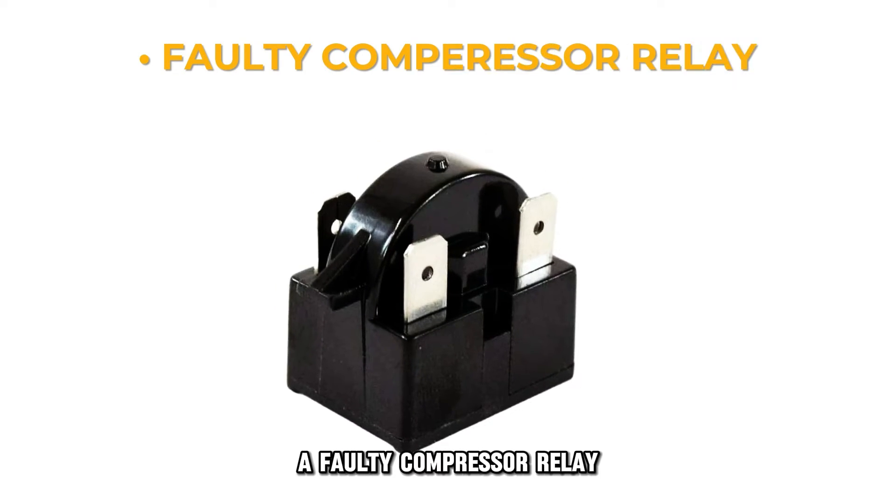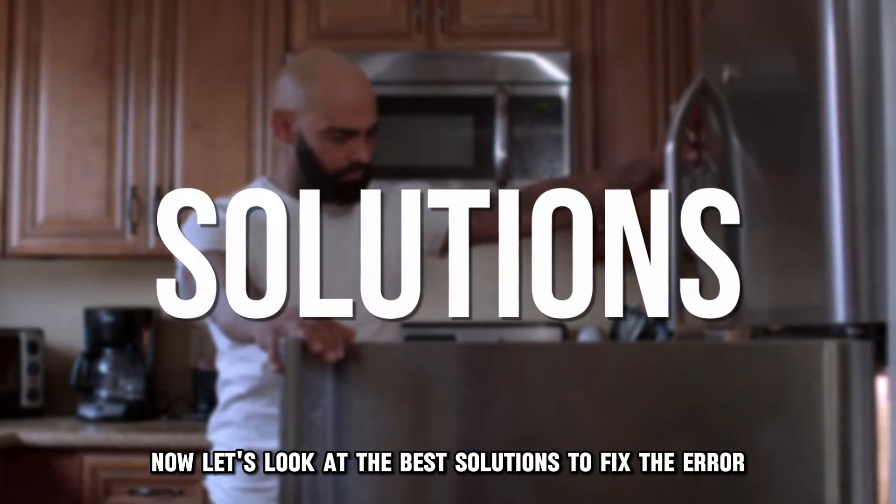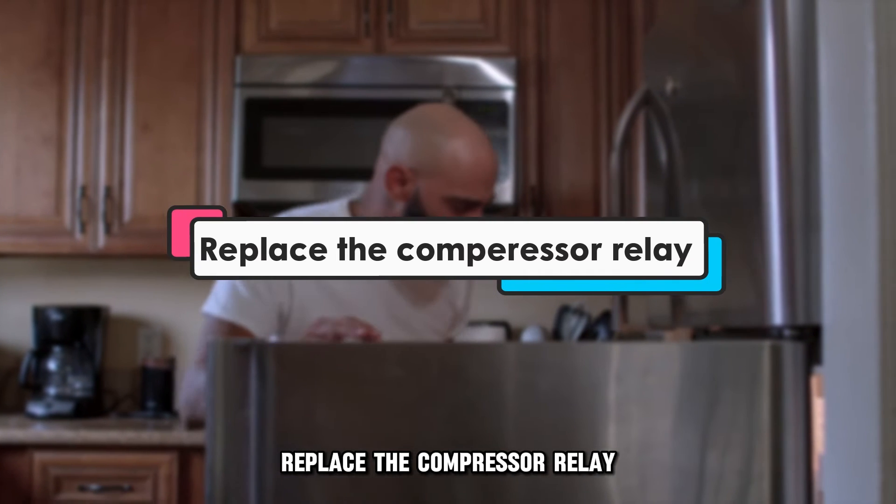A faulty compressor relay. Now, let's look at the best solutions to fix the error. Replace the compressor relay.